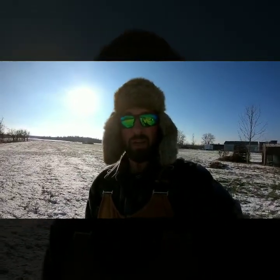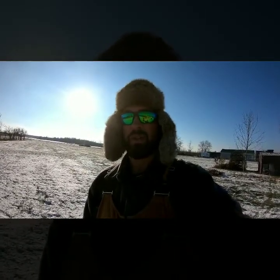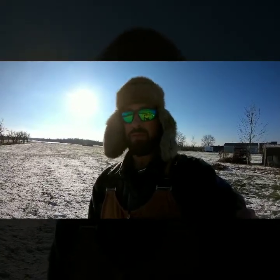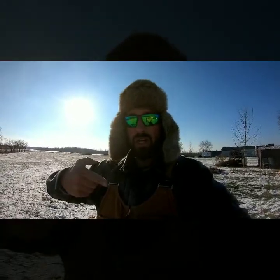I actually did a full unboxing out on the ice, got home, and the audio was just corrupted. I don't know what happened — if something was on the mic or something. Basically, I can't use that footage, but let's do a quick run-through right here. Check it out.